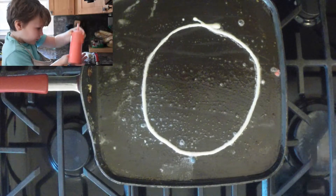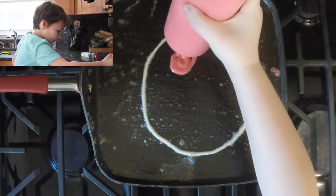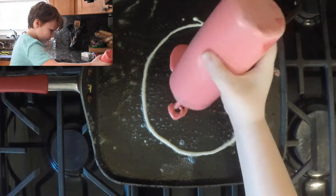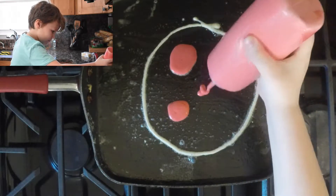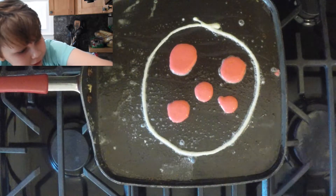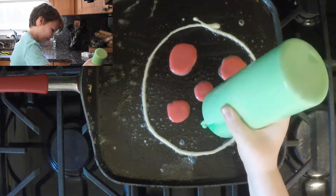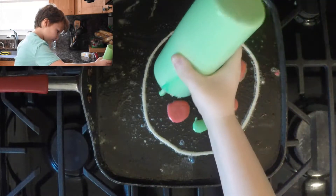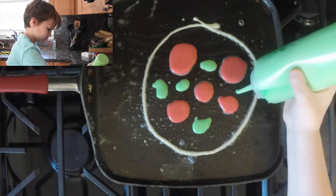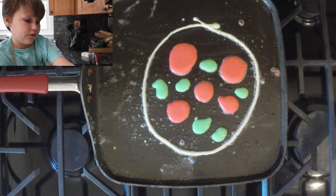We take the red as pepperonis — we draw little circles of it and fill it in. Then we take the green as basil, because I like basil in my pizza. And I'm going to grab black as olives.